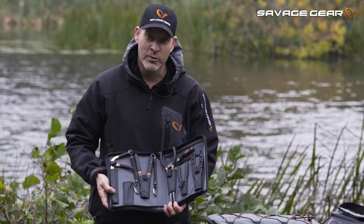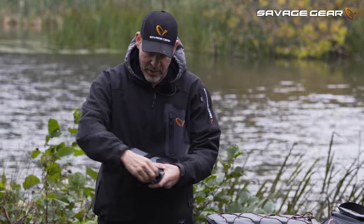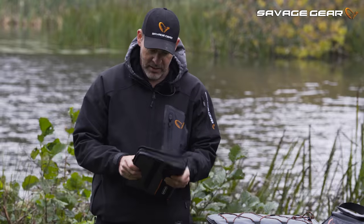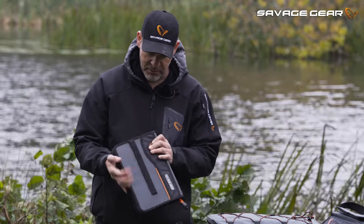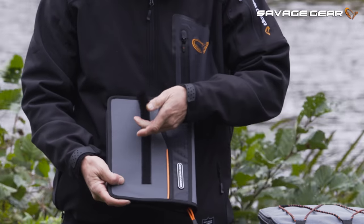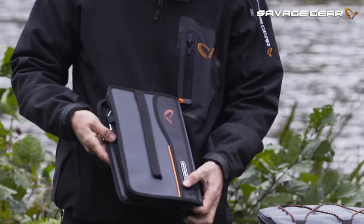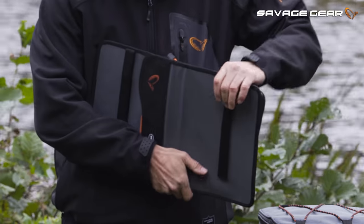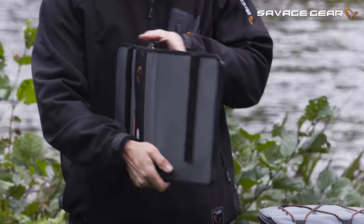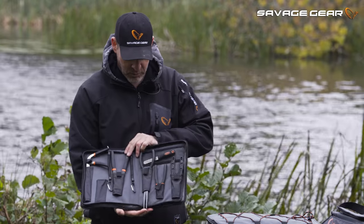So all in all, super practical here, heavy duty, reinforced material here of the pouch itself. On the outside we have these velcro straps, so you can basically lock it to the frame of your boat. You can actually open that and then just put these over the oar, so it is sitting on the side of the boat open so you can easily access your tools.